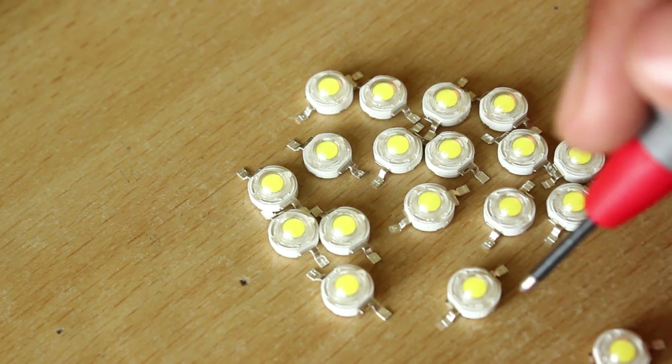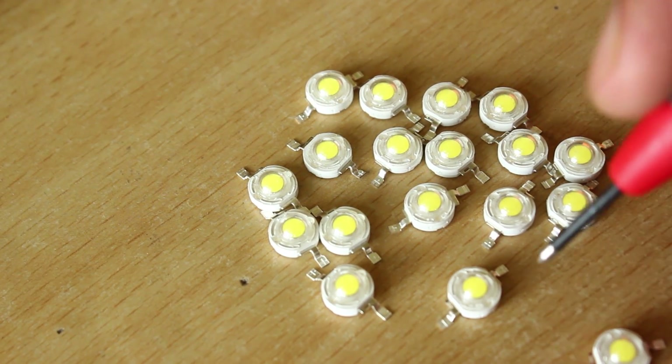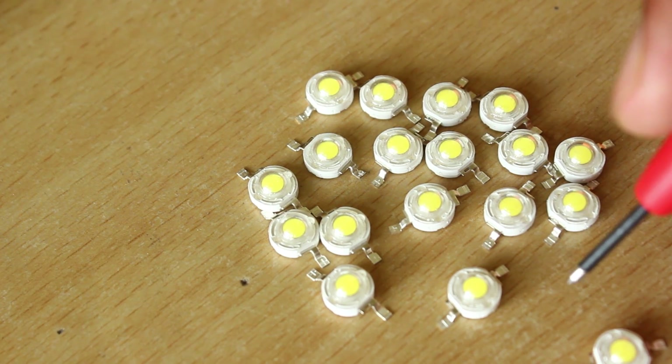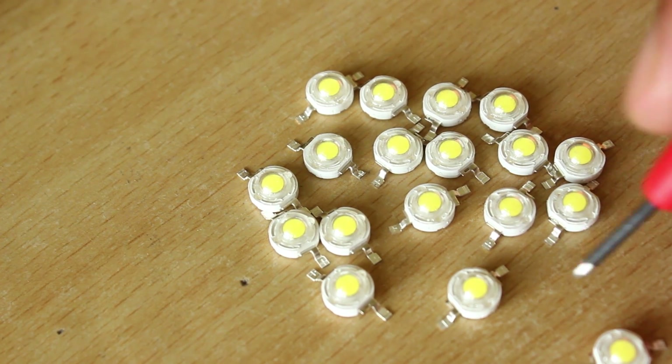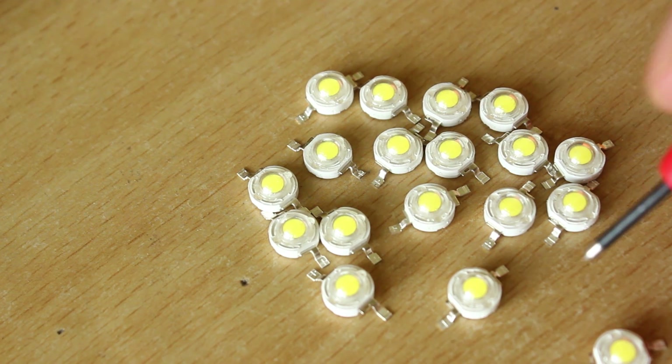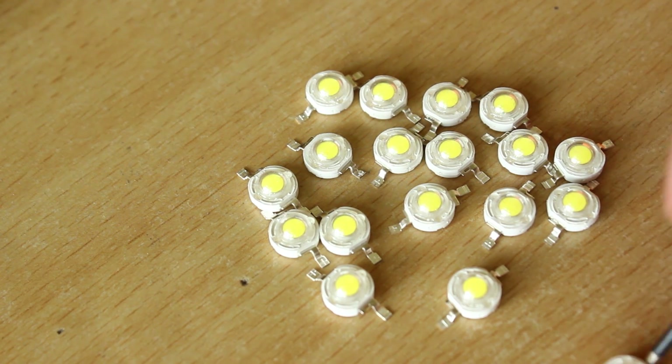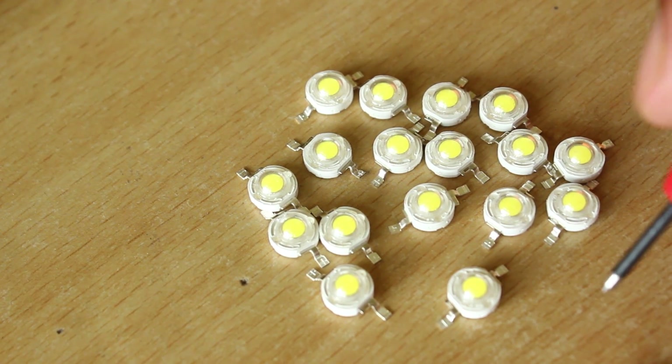By the way, a point to note — you shouldn't really touch both contacts on the LEDs with your hand because any kind of static discharge can actually damage them. And the worst thing here is that these LEDs came wrapped in polythene — how smart is that?